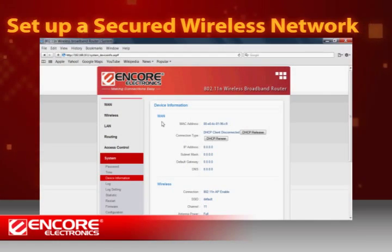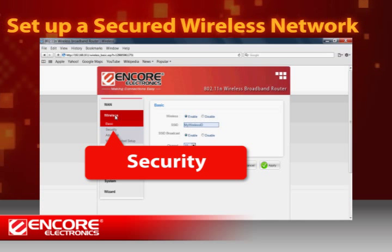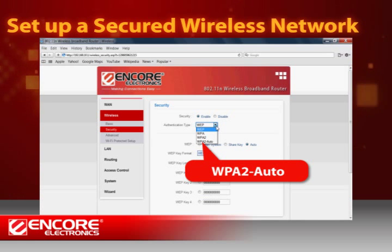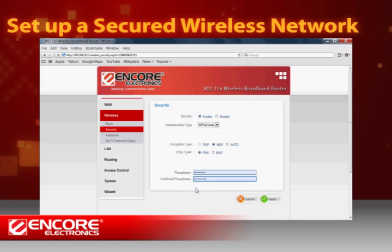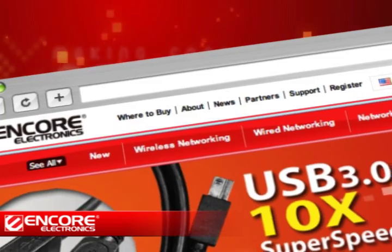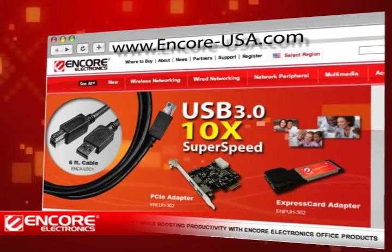You might also want to set up a password to protect the wireless network you just created. In the Configuration Utility, click on Wireless in the Function menu on the left, then select Security. Enable the Security function and you will see the different authentication options. We recommend WPA2 Auto. Type in a new password you would like to use for your network. Remember to write it down and save it in case you need to re-enter it in the future. Then click Apply. To learn more, please visit www.encore-usa.com.